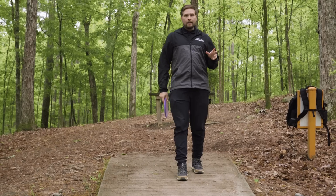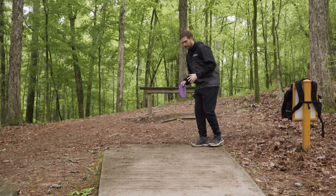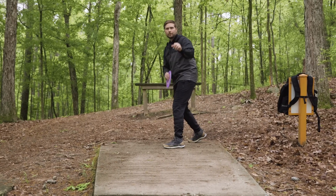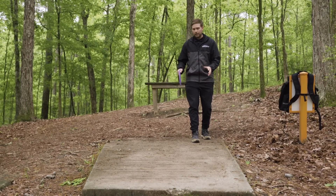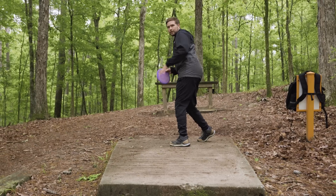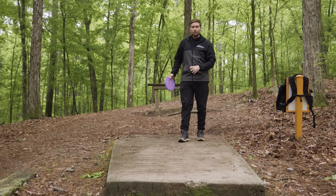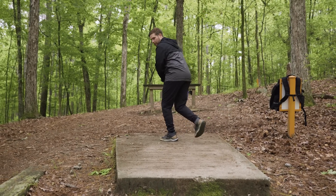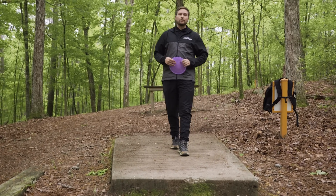The other thing I see a lot is players taking their initial step and over-rotating it. Rather than stepping and hitting perpendicular to where you're initially throwing, they over-rotate and it turns the hip away. One of the big detriments of this is it opens the door for your cross step — step number two — to be really long, and I'll explain the problems with that in the next section.